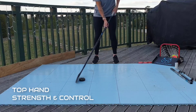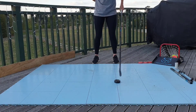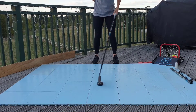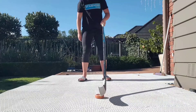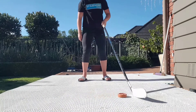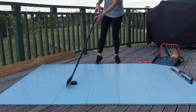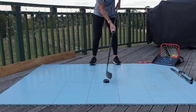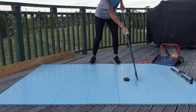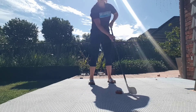We are going to work on our top hand strength and control. Start by removing your bottom hand and using only your top hand to stick handle in front of your body. Remember to keep your knees bent so you have a strong stance. A training aid that we recommend is the HockeyWise practice pipe, as shown here. Place the practice pipe over the shaft, holding it with your bottom hand, so that all the control is in your top hand, and you are just supporting it with your bottom hand, still working on your top hand control and strength.